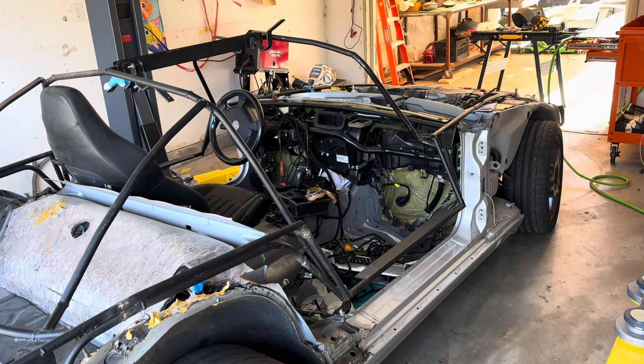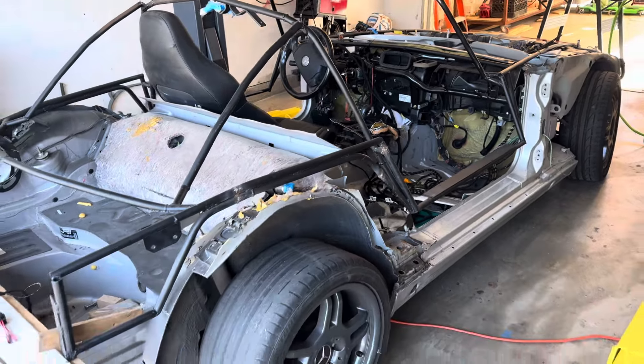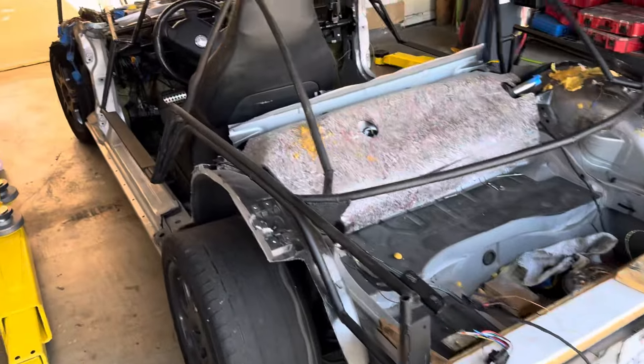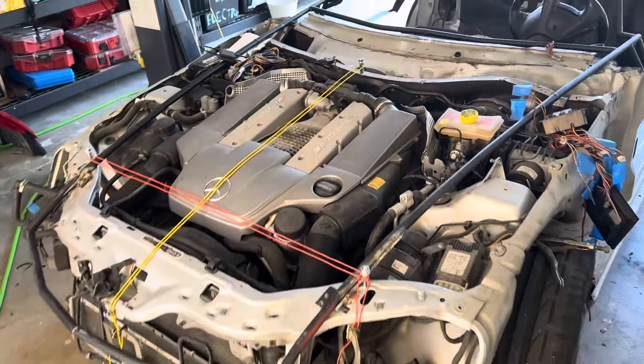Also the front grille — stay tuned. If you have any questions please ask; if you have any answers please share; if you have a better mousetrap I want to hear about it. We also have the low-profile brake reservoir from the Audi.